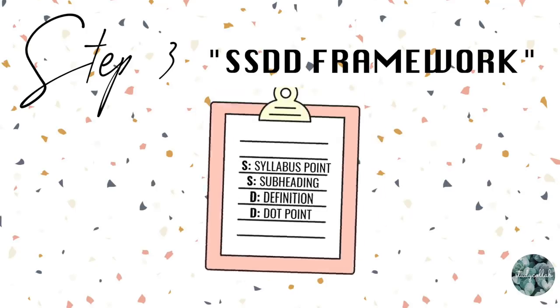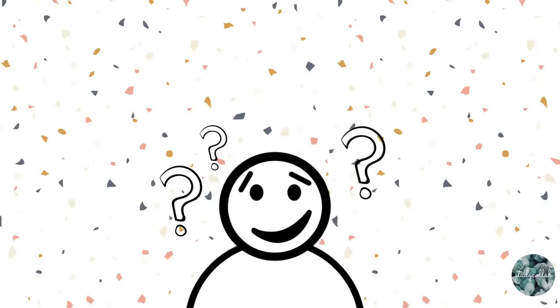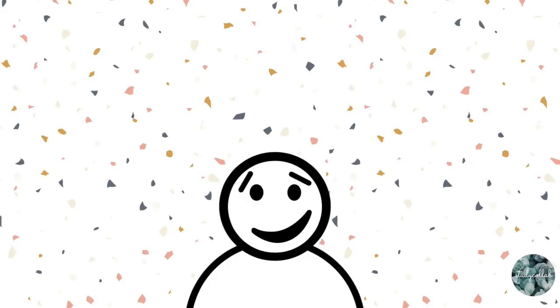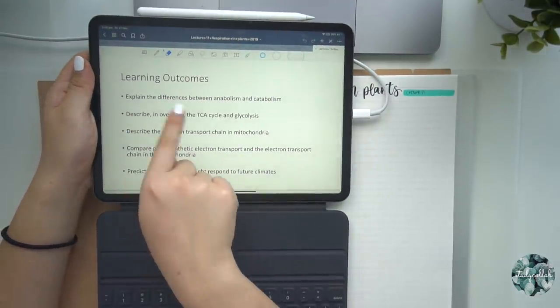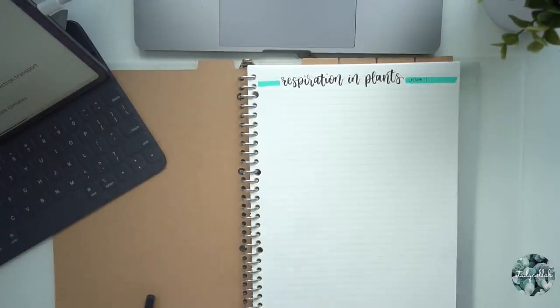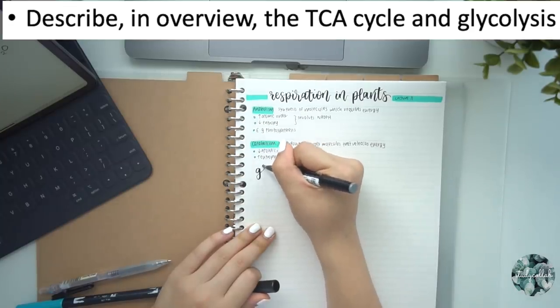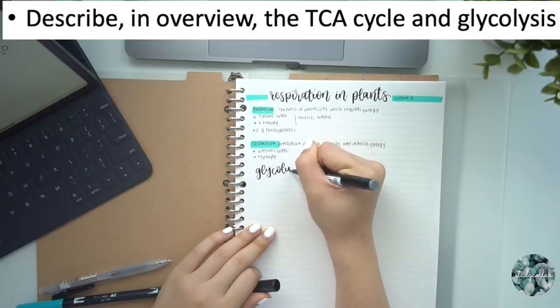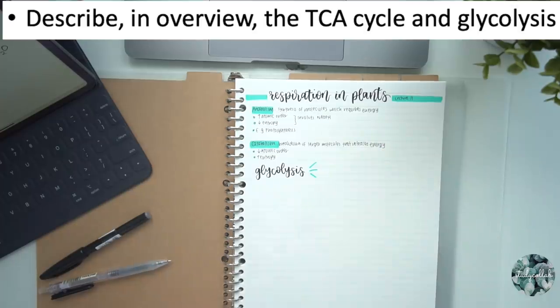In this next step I'm going to introduce the double-S double-D framework — SSDD — which is the structure I normally write my notes in. One of the hardest things when writing notes is knowing what to include, so this framework helps. The first S stands for syllabus point: following the learning outcomes directs what information to include. The second S stands for subheadings — I take keywords from the syllabus point to create subheadings and expand upon them, for example 'glycolysis,' brush lettered with dashes added using the bullet tip of my Tombow marker.